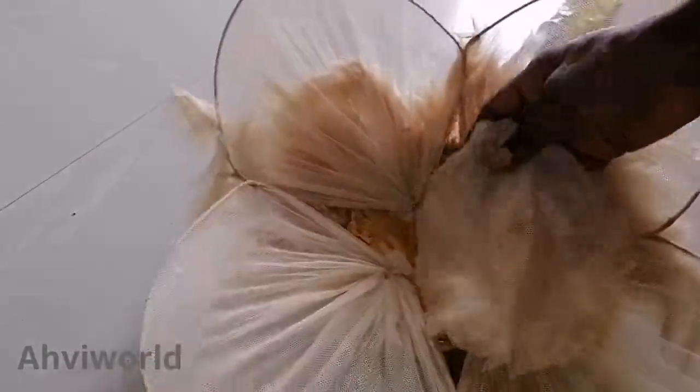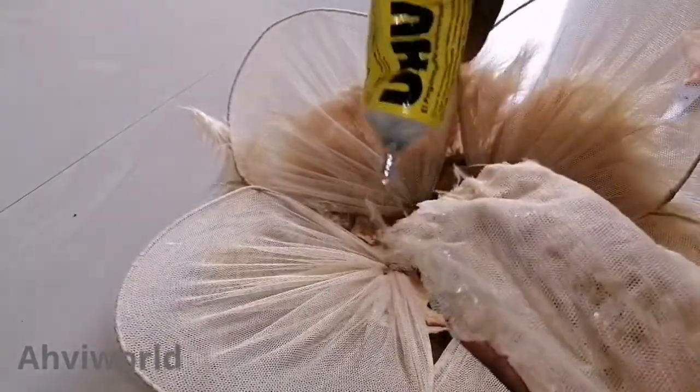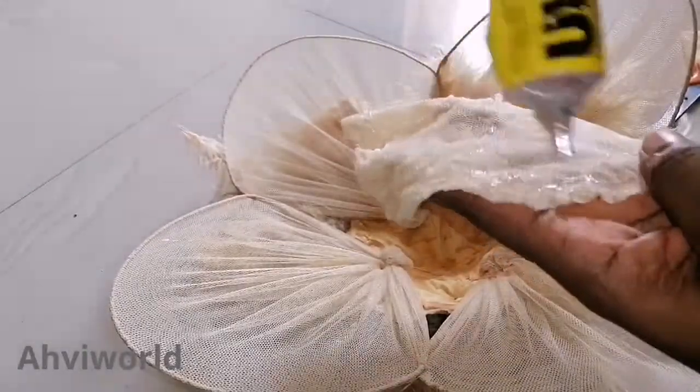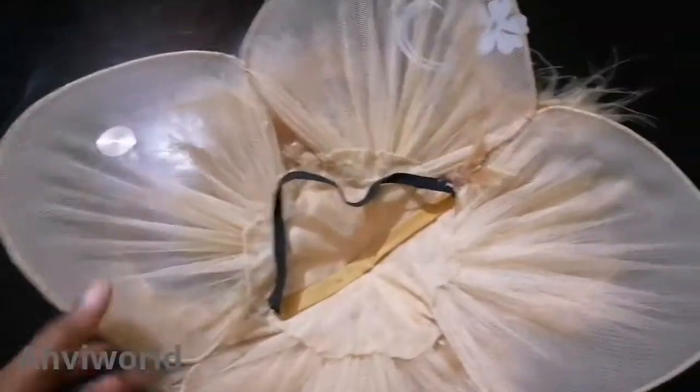I'll go ahead and cover this rough edge — the inner part — with my mesh net. You could use any fabric to cover it. I just cut out the size needed to go around that inner part, then add some glue and use it to cover it up. It's ready — finished! You can see it's very neat.